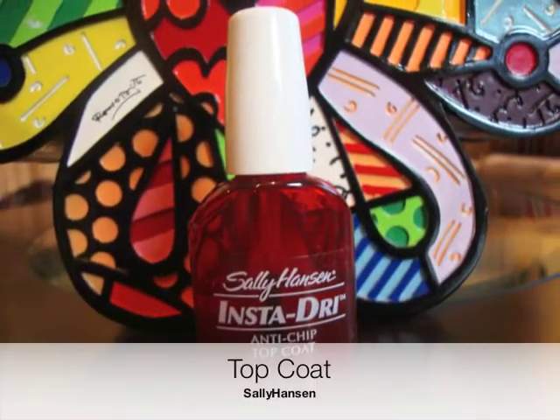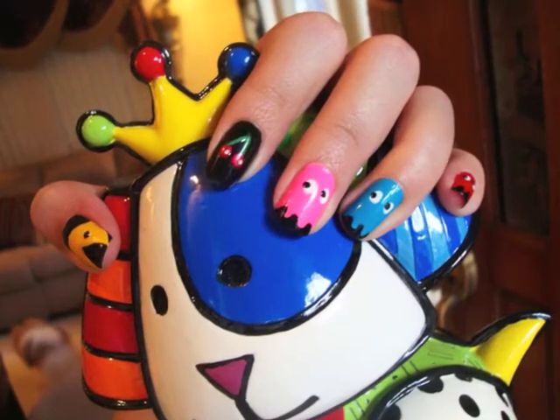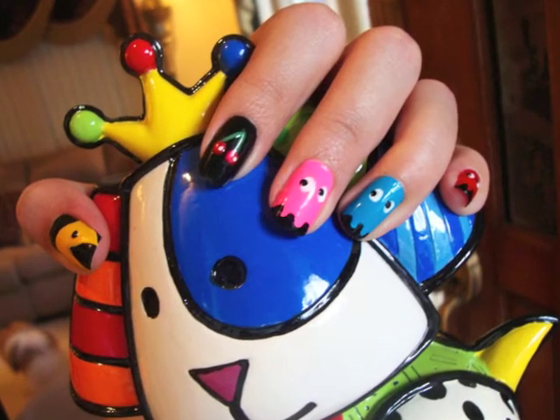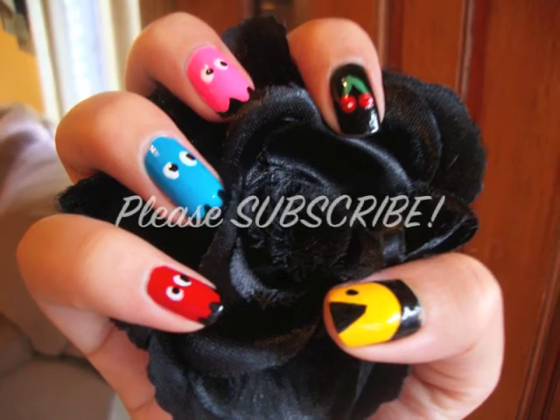Once your nails are dry, apply a top coat to seal your masterpiece. I love the outcome — and you? Thank you for watching. Stay tuned for more. Please subscribe. Bye-bye.